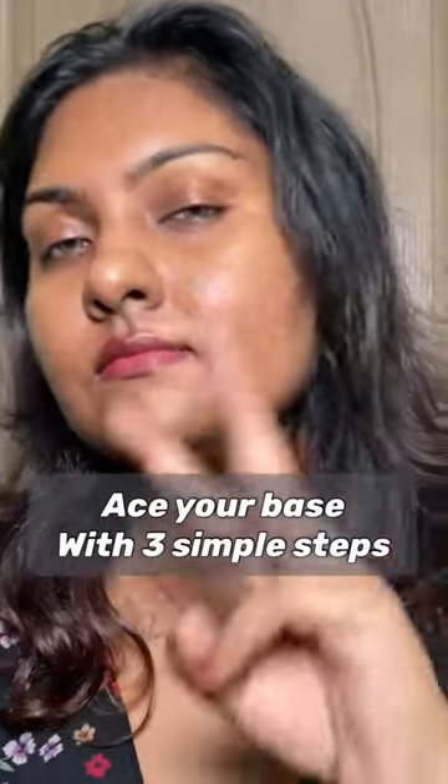Ace your base game with three easy and important steps. I've got dark circles and pigmentation around my mouth.